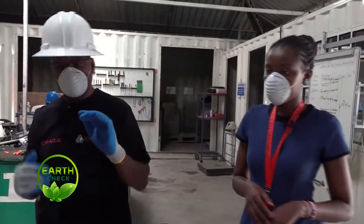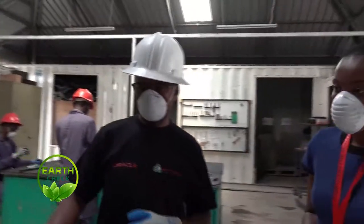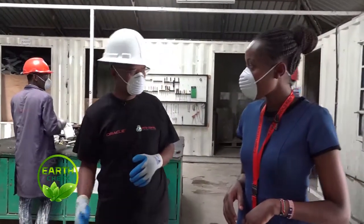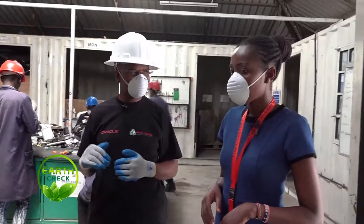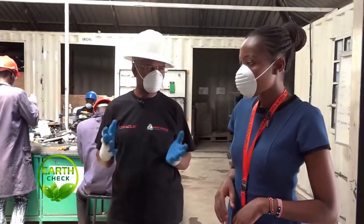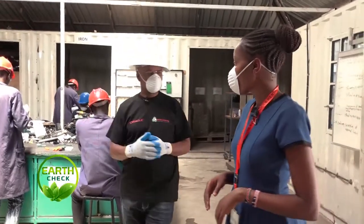This is our receiving area. Once we receive e-waste, it comes in different types and different makes. After receiving, we do the sorting and then we weigh. We take the serial number, the make, the model, and the weight of each particular item that has been received. After that, we move to the dismantling table.